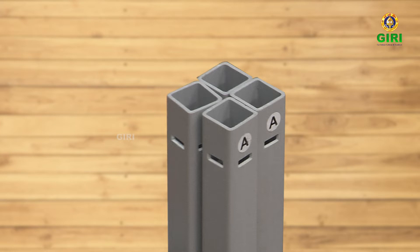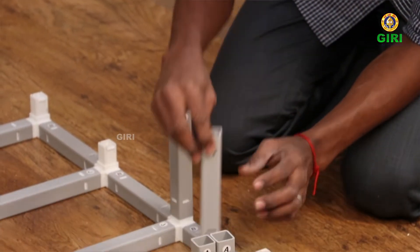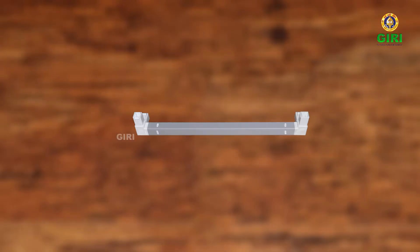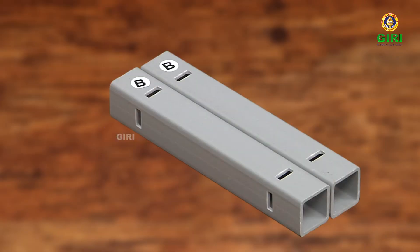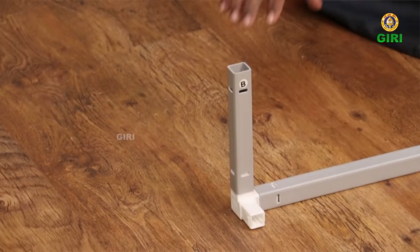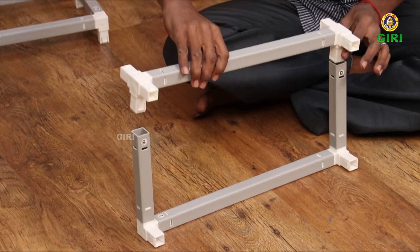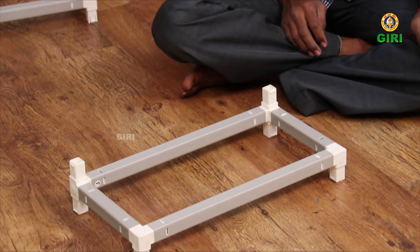Take four A-pipes. A-pipes are required only for the first step — the first body height. Fit the A-pipes on the front two rows, as seen in the video. Now take one of the first frame or three J-set frames. Take two B-pipes and fit onto the first frame on one side in a row, as seen in the video. Now take the second frame or the four J-set such that the arms of the joints are projected on either side and the centre arm goes into the frame.